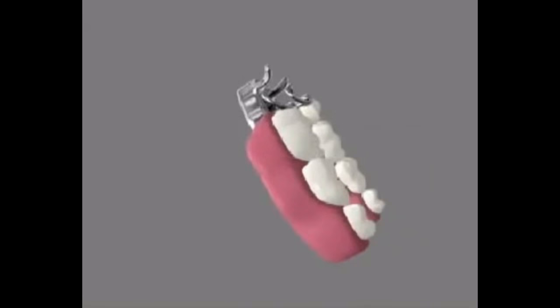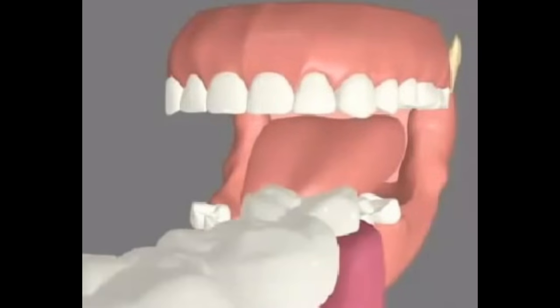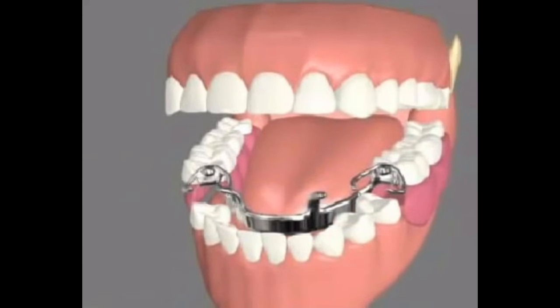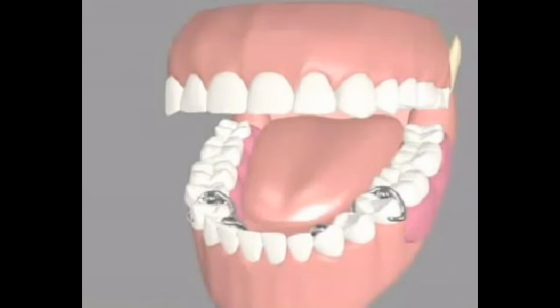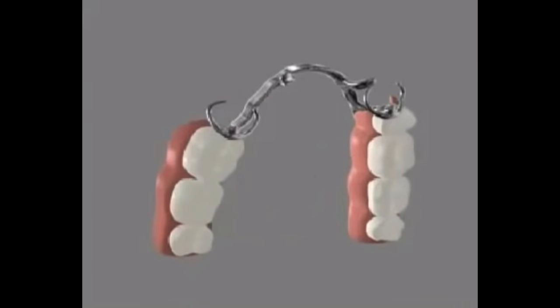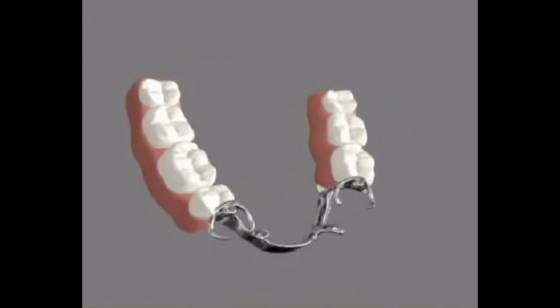During the third visit, a try-in of the wax partial denture is tried on. Your dentist evaluates the wax partial denture for fit, function, and speech. After your approval for tooth shade and fit, the wax partial denture is sent to the lab for the final processing.